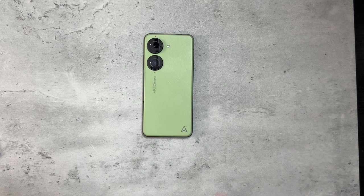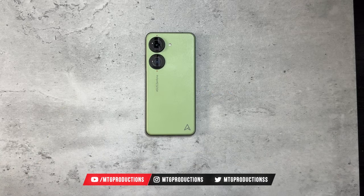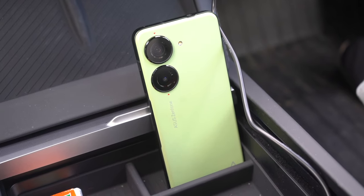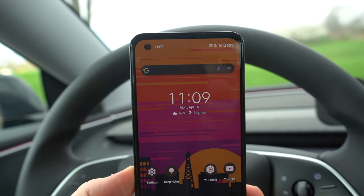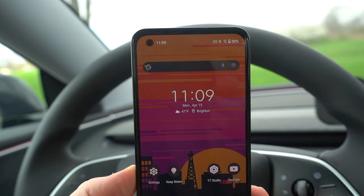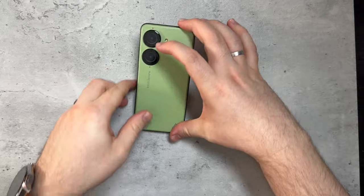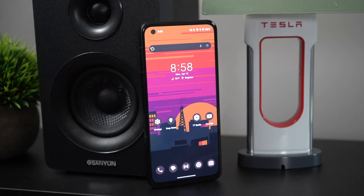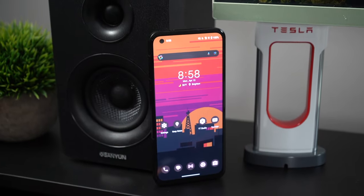Some things have been changing up with Asus. They just released the Asus Zenfone 11 Ultra, and I did pre-order that. It hasn't shipped yet, but I will be sharing that with you guys once it arrives and comparing it with the Zenfone 10 as well. But here's the thing — it's the Zenfone 11 Ultra, not the Zenfone 11. So we might not see a smaller Zenfone 11. There's no signs of it as of yet, so this compact flagship smartphone is likely the last one.